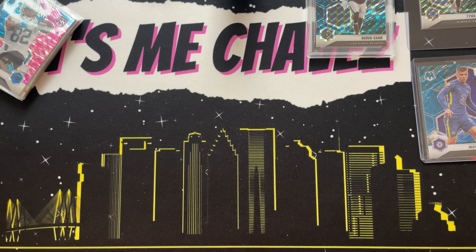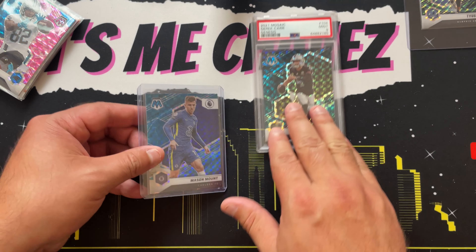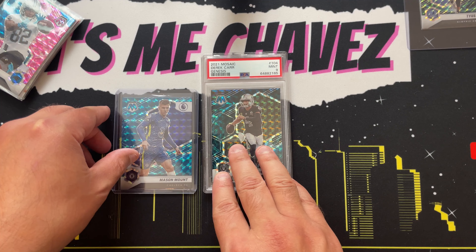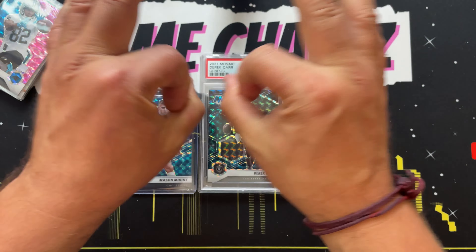There you have it — spent a couple minutes going over some differences in these parallels. Hopefully you're able to see that pattern, identify it, and get familiar with what a Genesis looks like, because when you pull one it's fun — you need to celebrate it, sleeve it up, feel all the good things. If you haven't done so, leave a like, sub, click that notification icon because it really does mean a ton. Thank you once again for hanging out with me. Until my next video, Chavez is out.